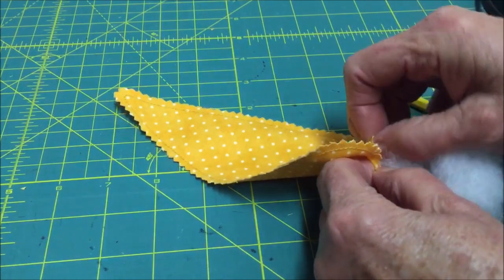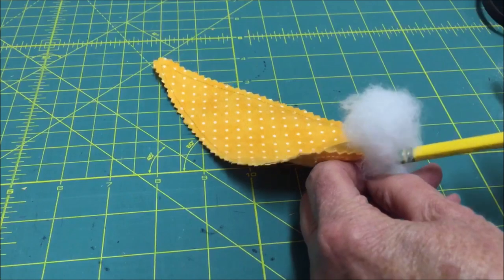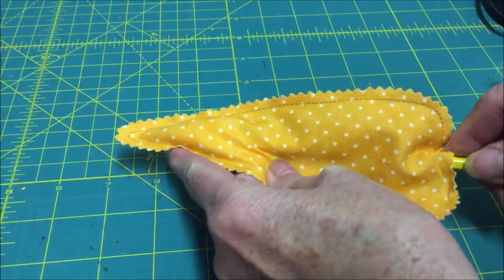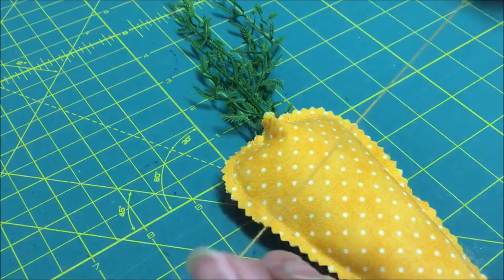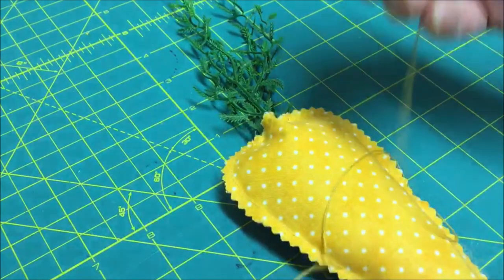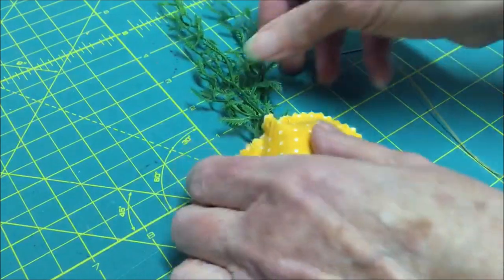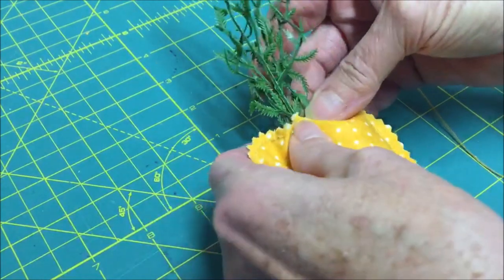Next, you need to fill the carrot through the opening at the top with some polyfill. Take small amounts at a time and you may need a pencil to help insert it. Use a nice amount, but it does not have to be too full. With a double-threaded needle — meaning you put the thread through the eye, double it in half, and tie a knot at the end — you're going to close up the upper opening where you stuffed it. Before you do that, insert some of your greenery into it.